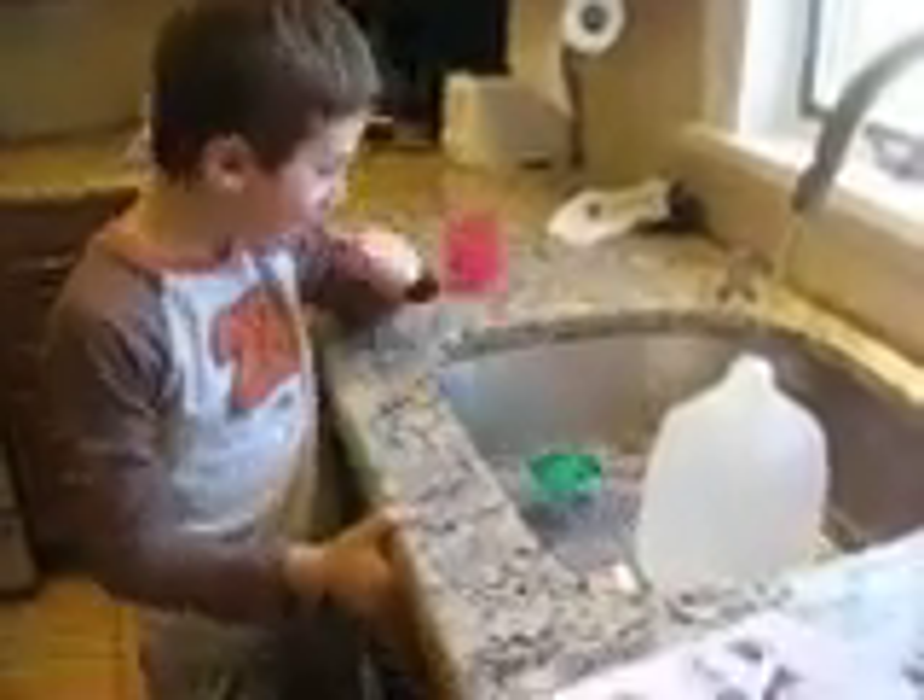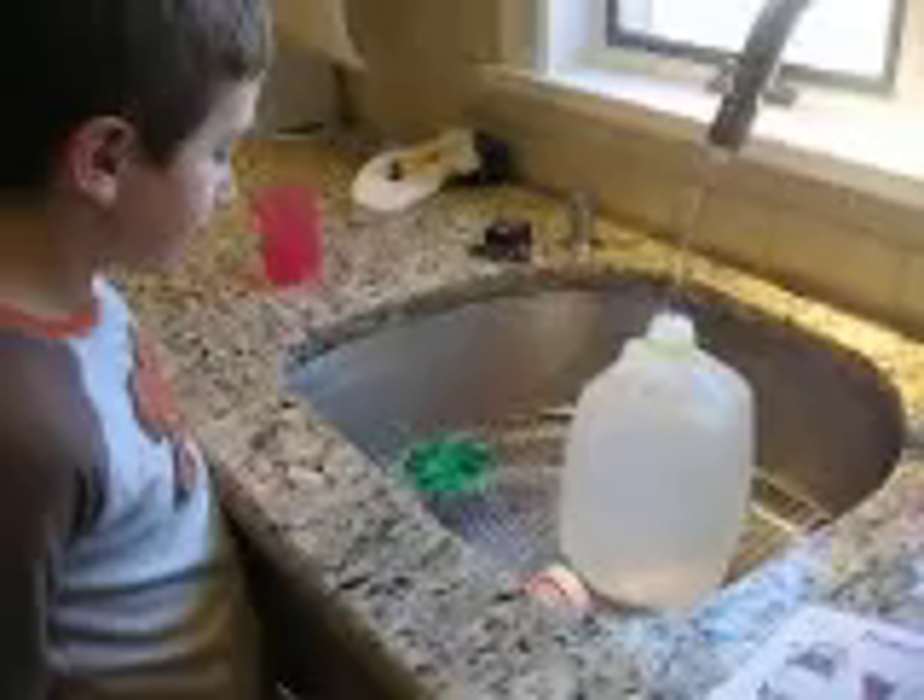So the water is causing electricity? Is that what's happening? Yeah. The milk jug is connected to a motor shaft? A water wheel, which is on a motor. The milk jug is connected to the motor shaft.